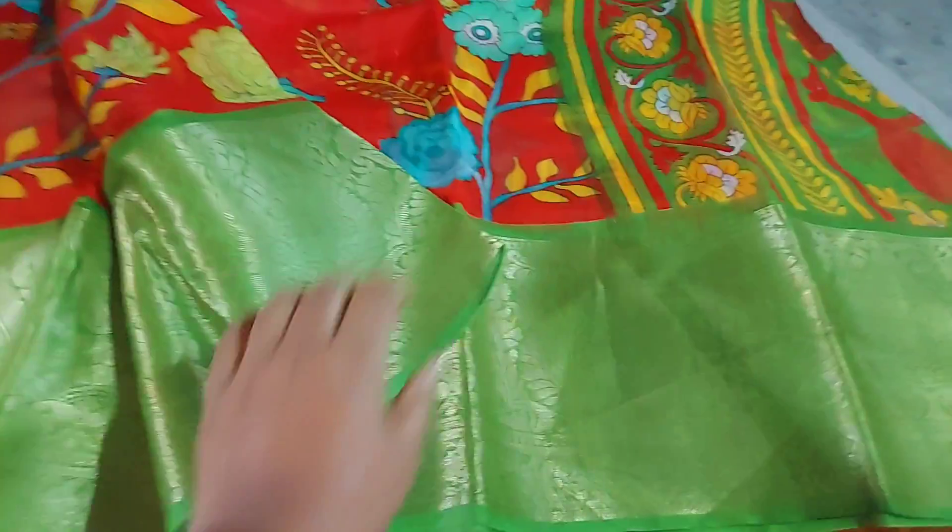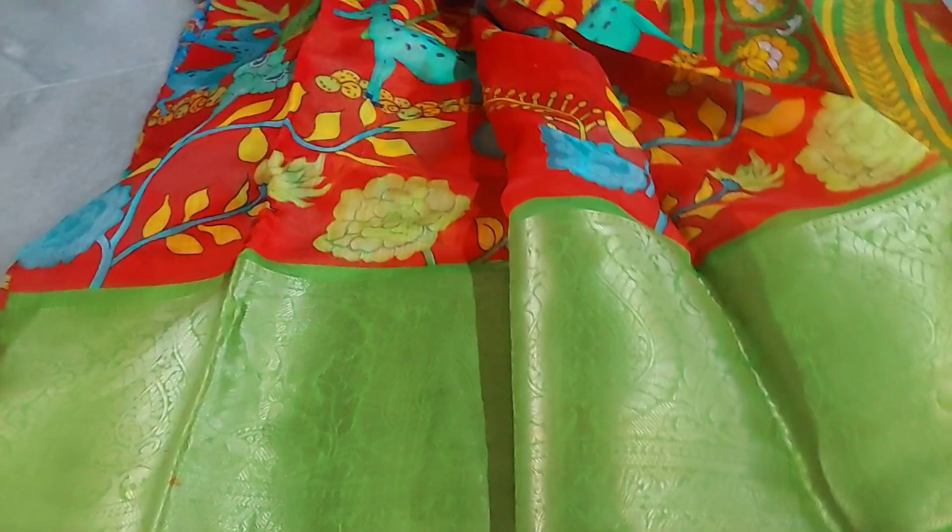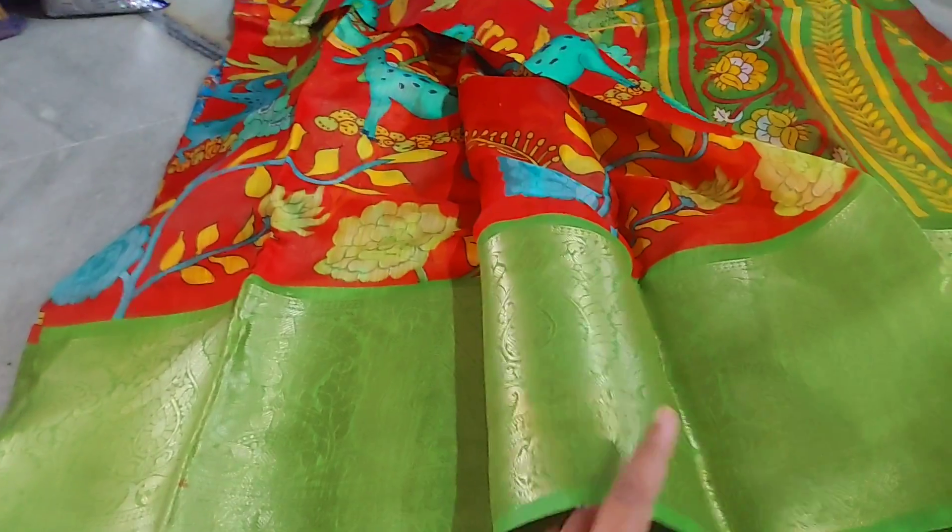This is the same thing — it's a jungle design, it's a red and green combination, it's a super blouse. I've also got a blue blouse.